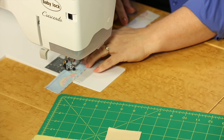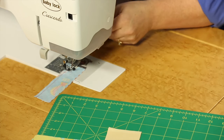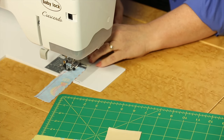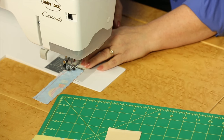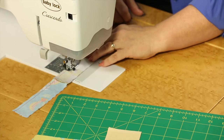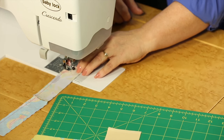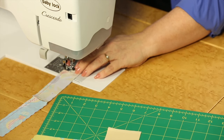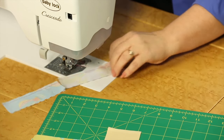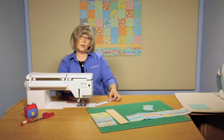This is a great place to practice your quarter inch seaming if you're new to quilting. It's also a great place if you are a well-seasoned quilter to double check your quarter inch seam and make sure that you are being accurate. It could also be a project that you could work together with maybe a young quilter or a young person that you want to teach a little bit about quilting — this would be a really good project to work together on.